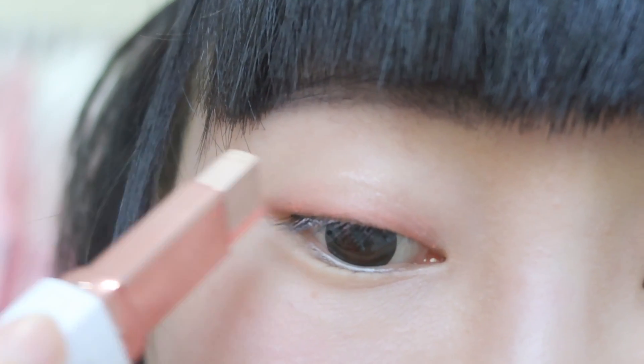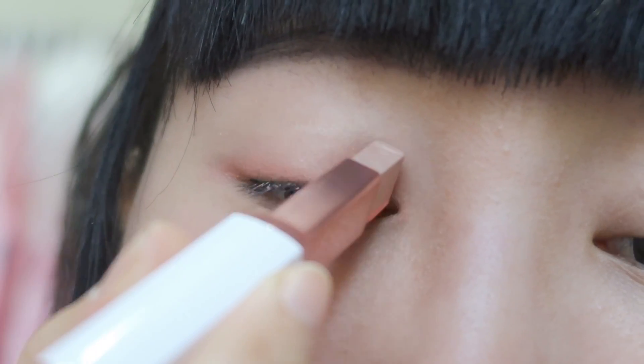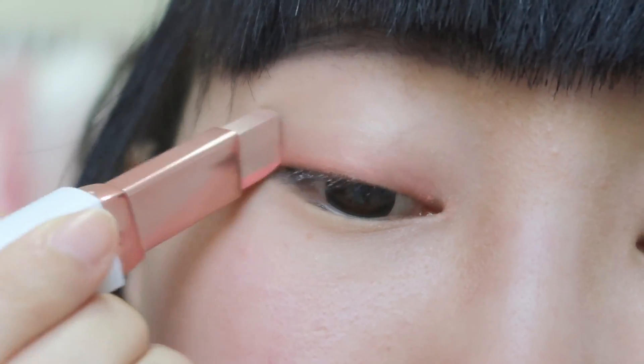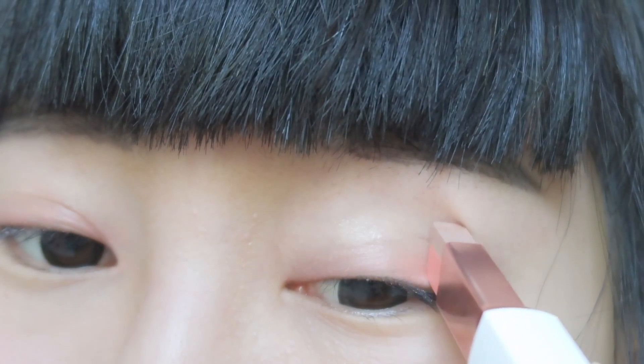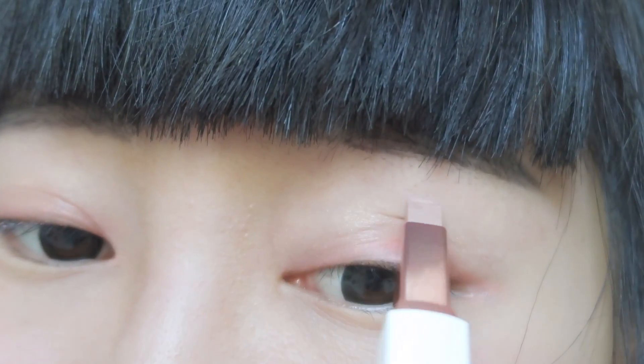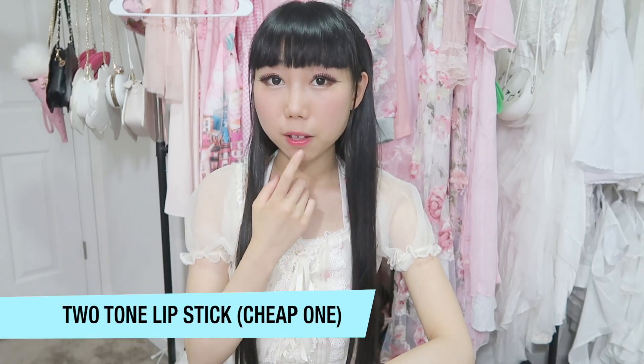It looks very natural, it looks pretty good, and it's very easy to apply. You might not be used to it at the beginning, but I think the result is not bad. First, I'll remove the lip gloss on my lips.